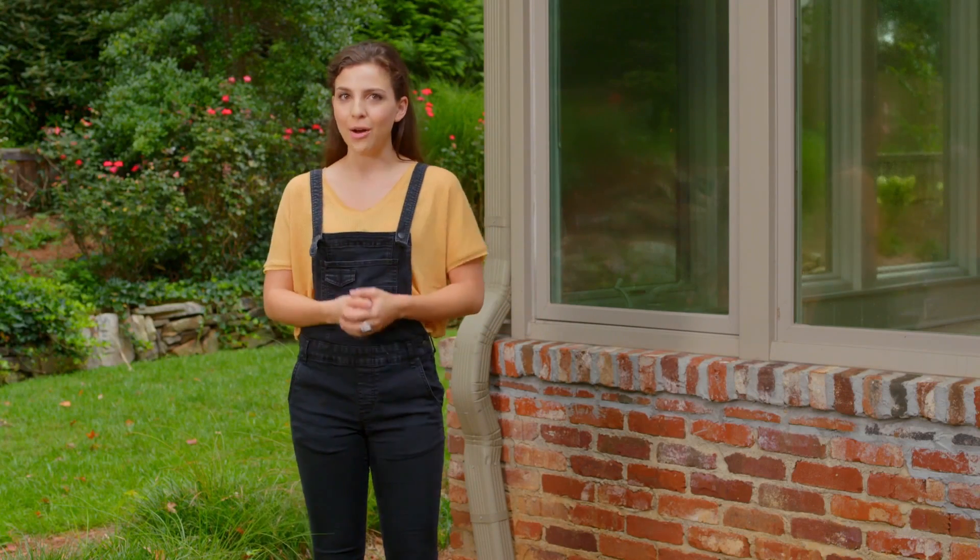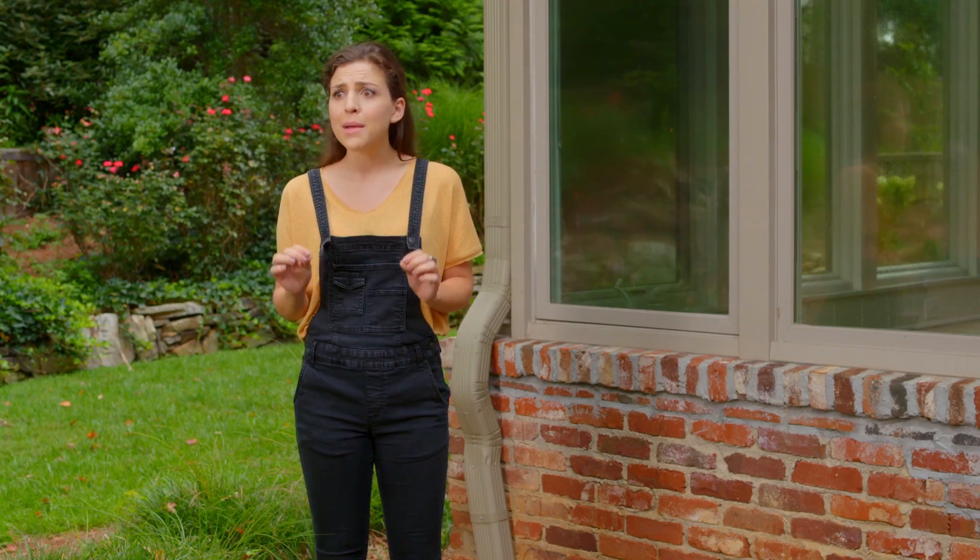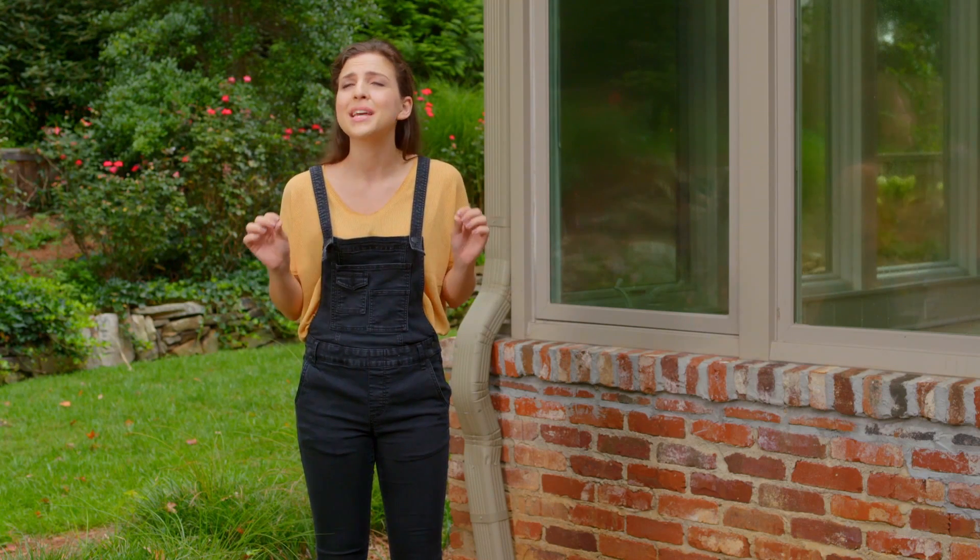Hey guys, it's Ivy from How to House. Cleaning your windows may seem like a simple household chore, and people pay professionals lots of money to keep them in tip-top shape year round. So today, I'm going to walk you through how the pros do it. Let's get started.